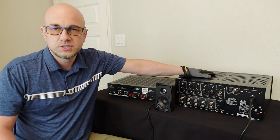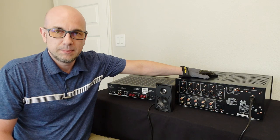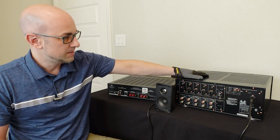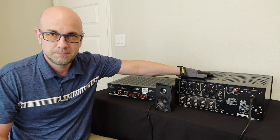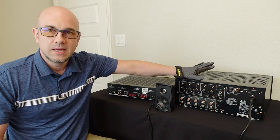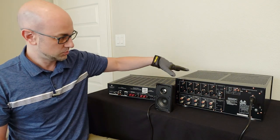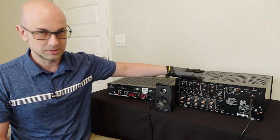There are a lot of receivers that can do nine channels with the built-in amp and then you could expand to 11. Some have 11 channels of built-in power and you could expand to 13. So take a look at your owner's manual and make sure you have these features before you go and purchase any amplifier, because you really do want to plan ahead well.